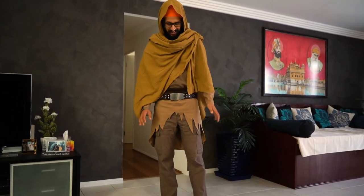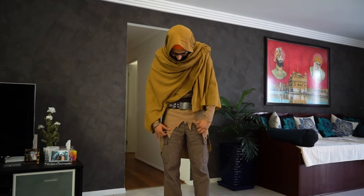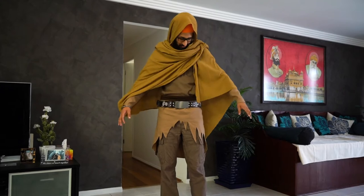The clothing itself without any of the armor — this is what it looks like. Got the belt from the Han Solo cosplay that I have, made this little skirt-like thing — I don't know what to call it — and got this whole robe cape thing going on.